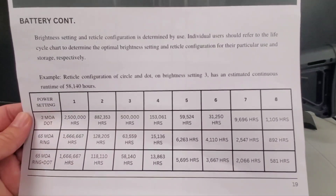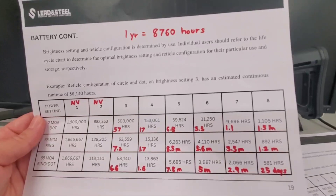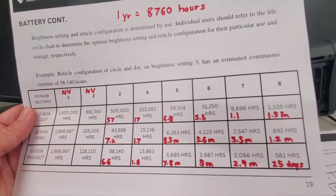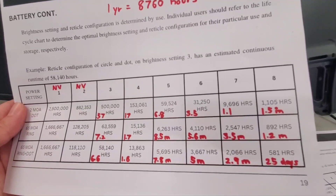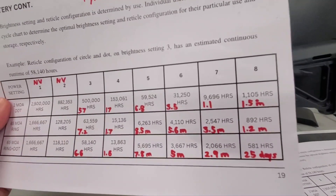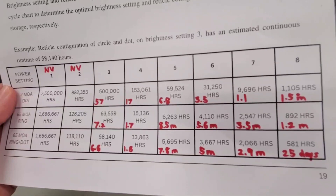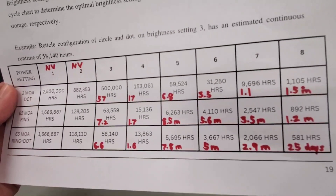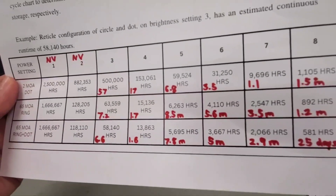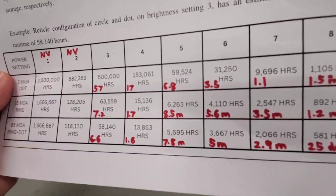What do all these numbers mean? One year is 8,700 hours. Looking at the night vision on the left, the extreme setting on level eight only gets you 1.5 months to 25 days. However, the sweet spot is around the four to five setting. At the bottom of level four you get 1.6 years; jumping to level five gives you 7.8 months. You're probably running the ring and dot unless you're shotgunning.